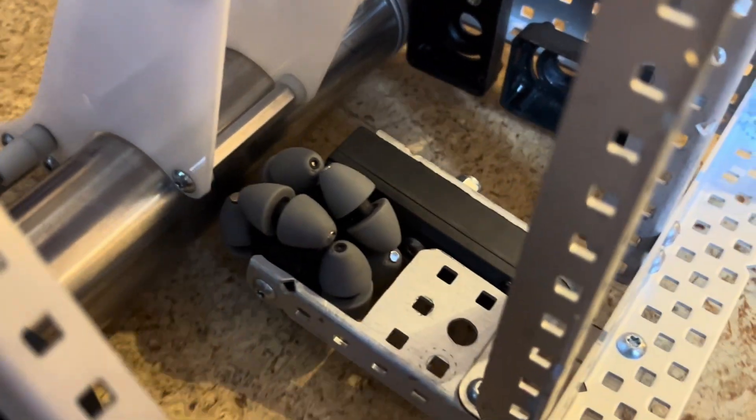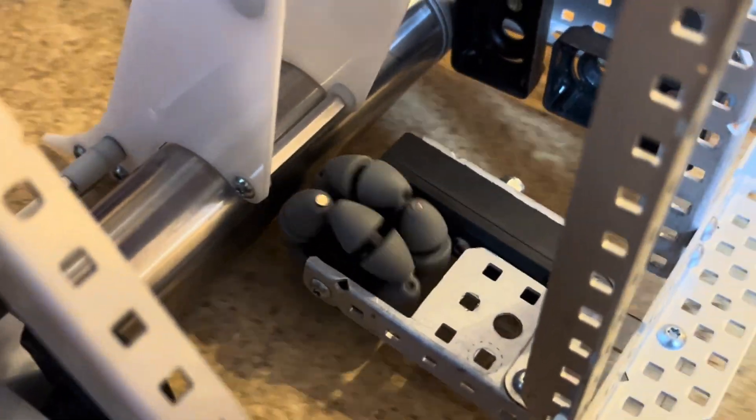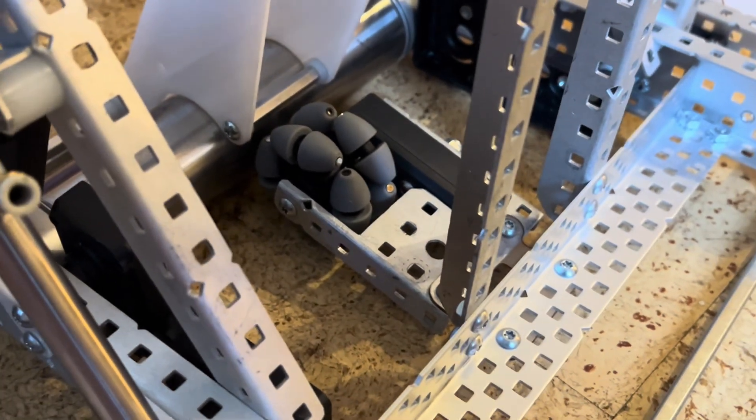And you can see, if I move it around a little bit, how it tracks the floor. Pretty good — we seem to like this design.